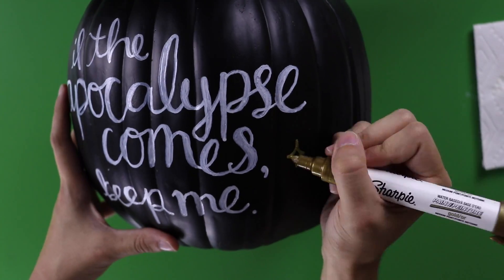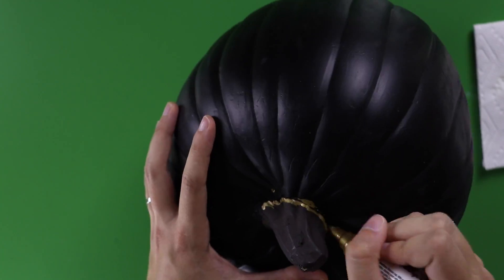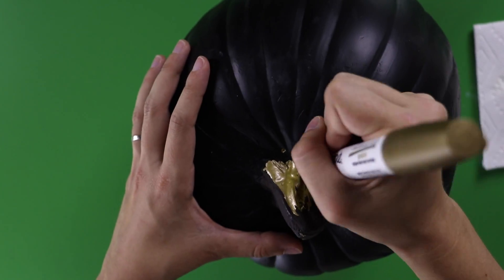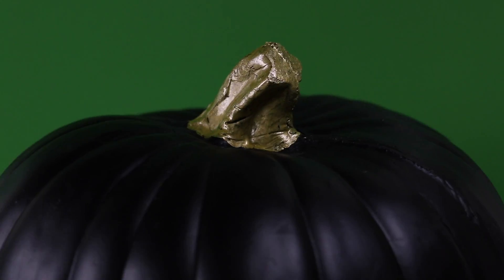Then I took the metallic gold marker and drew some little sparkles around the words. To finish up and tie it all together, I colored over the whole stem with the gold marker — it wasn't super realistic anyway, and now it's all shiny and cute!